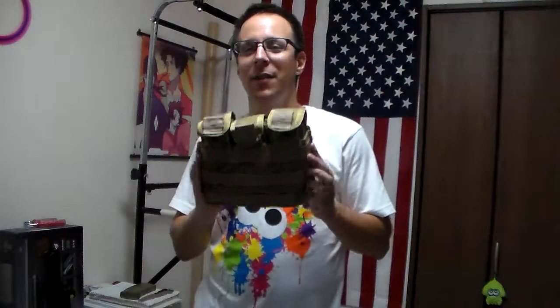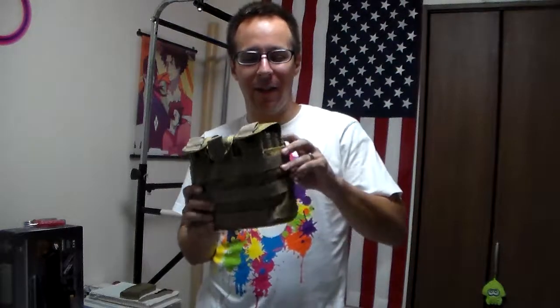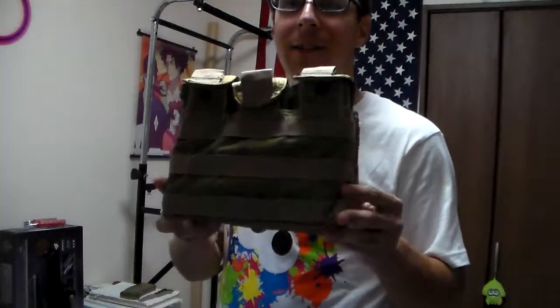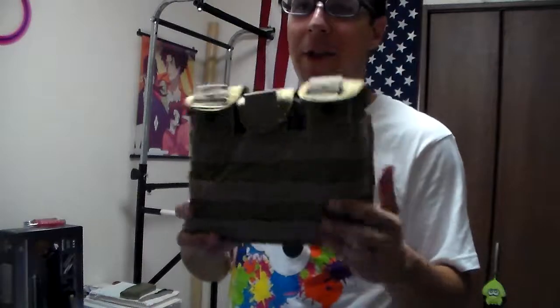He had a very, very epic magazine pouch, which was like this one. This is not his, but this is the exact same model, although you can't take these tabs off and make it look identical to his. So what this is, is the BDS 6 Magazine Stacker, a little magazine pouch.